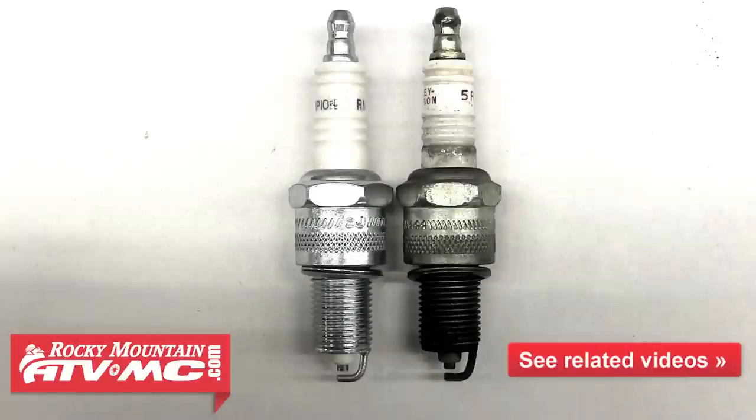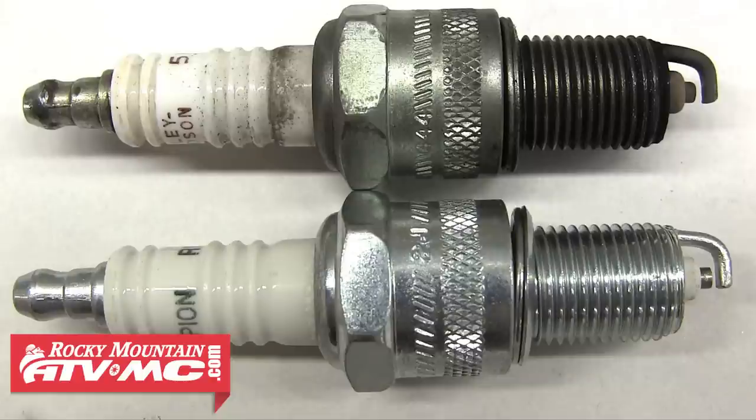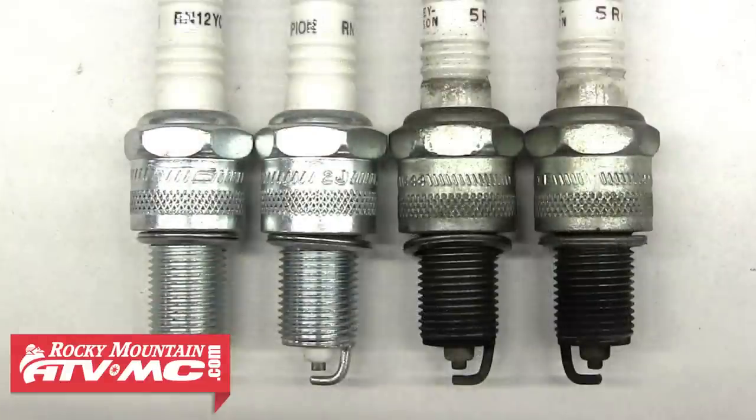It's important to compare the old plugs with the new plugs you're installing. We recommend installing the same plugs as specified in your service manual. If you start switching plugs, you run the risk of potentially damaging your motor. You want to sit the plugs side by side and compare them — it's crucial that they thread the exact same distance into the cylinder head and that they have the same heat range as what came out of the bike.